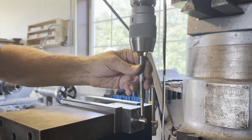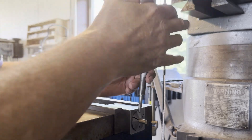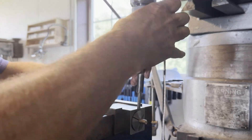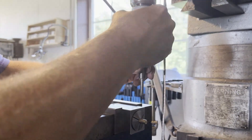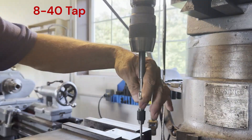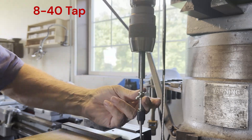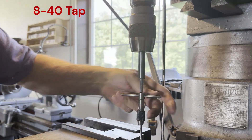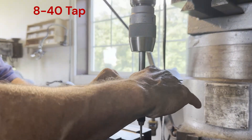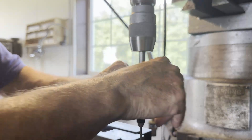Once again I'm using my spring-loaded tap follower I made in the shop. This thing is in two parts — the barrel screws apart and there's a spring and a plunger inside. Sorry I didn't reposition the camera, I was just cruising along, but you can see what's going on.